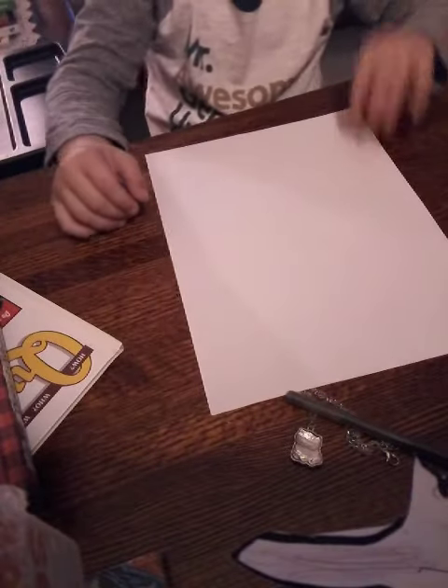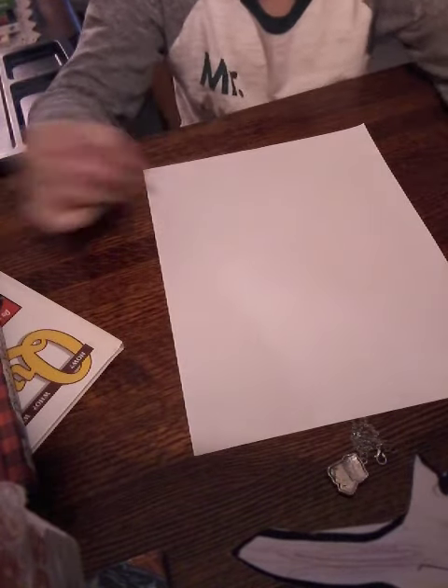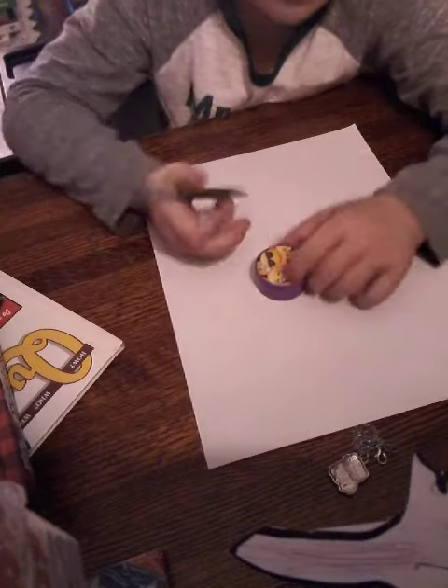Hey guys, welcome back to another video. Today we're gonna be drawing a snowman. What you want to do to draw a snowman is you want to get one of these pencil sharpeners for the head.